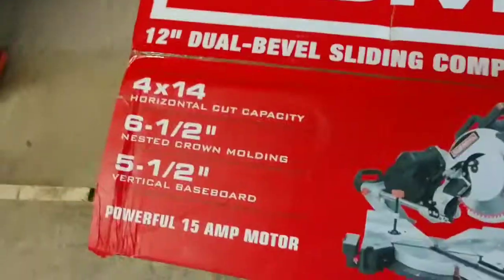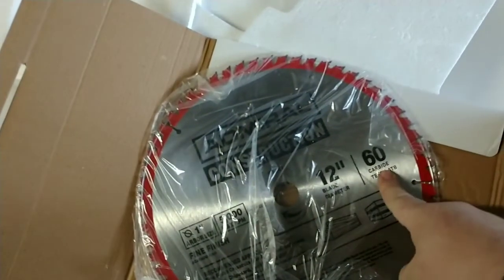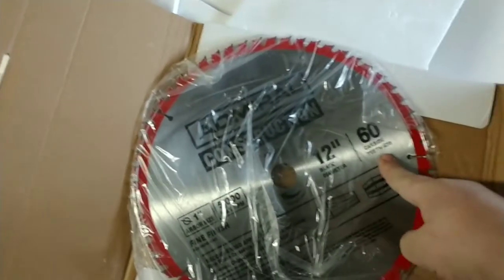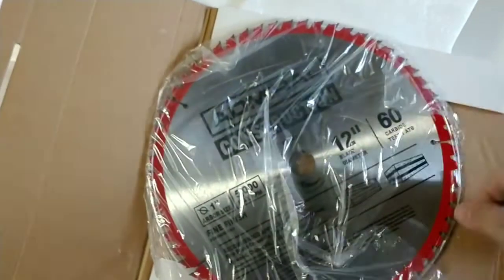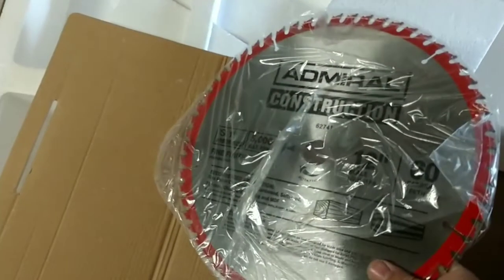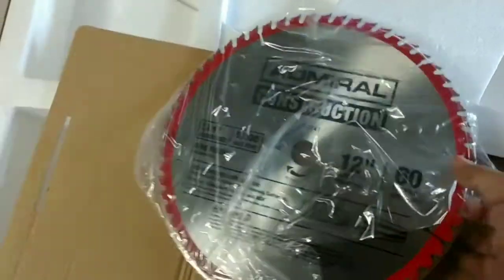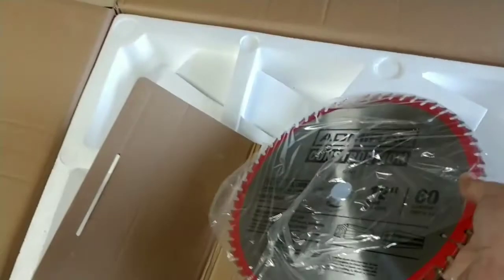Let's see what you get when you first open it up. This here looks like the blade that comes with it — this should be a 60-tooth blade. A 60-tooth will give you a smooth cut; the higher the tooth count, the smoother the cut. If you got a 24-tooth, it will give you a very rough cut. So the blade is what gives you your smooth cut. It's pretty cool that they included a 60-tooth. I've never used Admiral blades before, but I'm going to use the blade it came with to see how good the quality is.